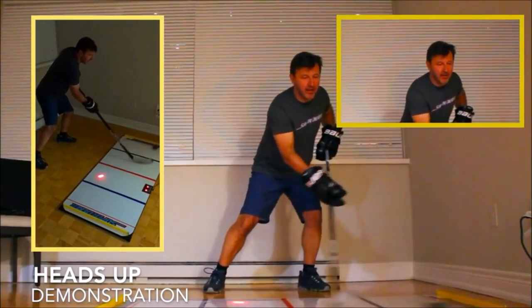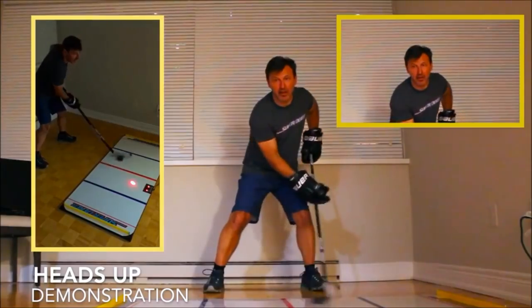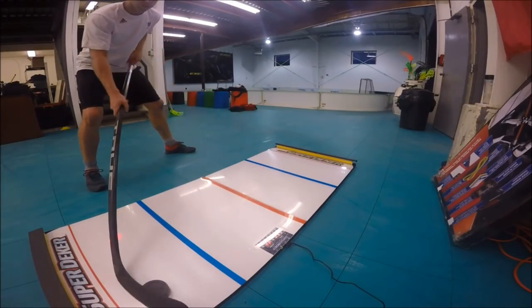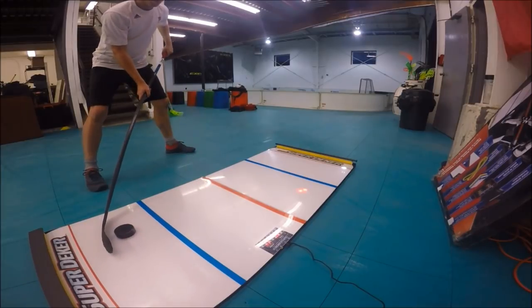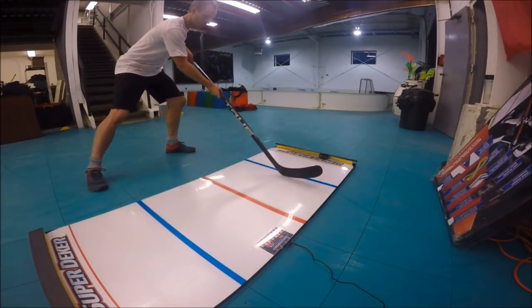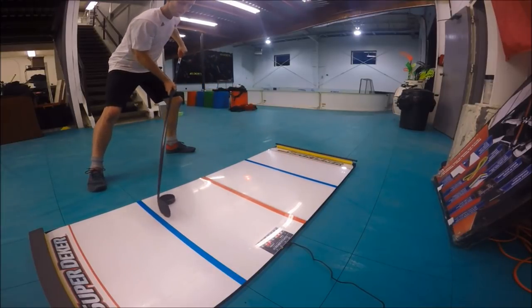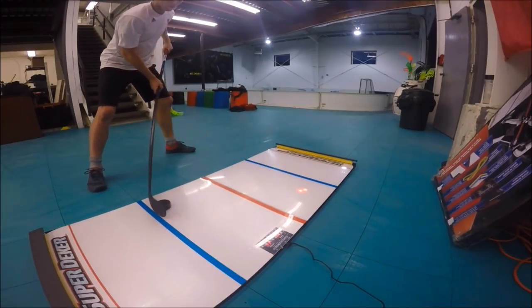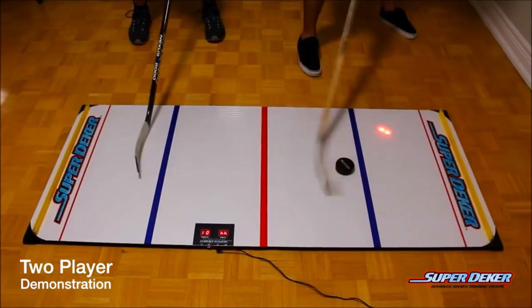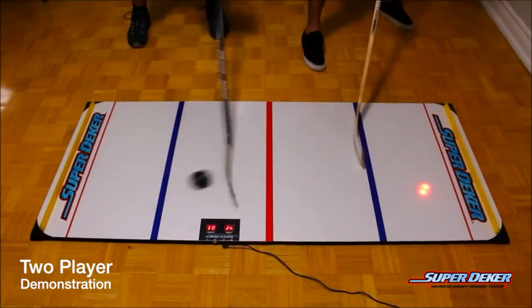Master the basics first and work your way up. What I like most about this training aid is that it emphasizes what I call stick handling accuracy — drawing a line from point A to point B, adjusting the blade angle, and putting the puck on the proper part of the blade to get it there as quickly and efficiently as possible. There's also a two-player option you can do.